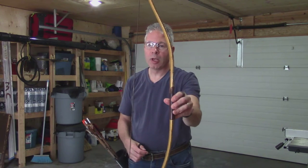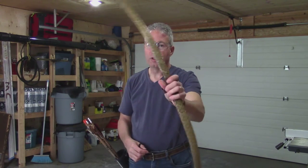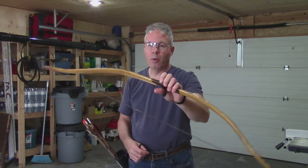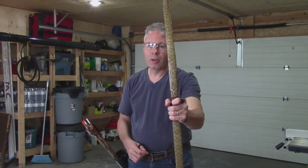If you were going to put the AMO standard on that, this is over 30. So with that sinew on such a short hardwood bow, it's incredible how much you can draw it back — and I'll show you that in a second.